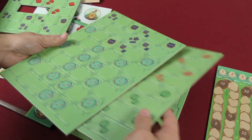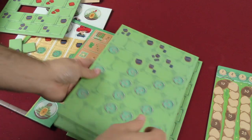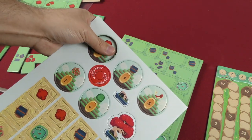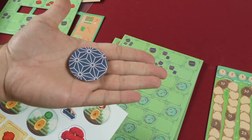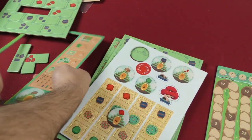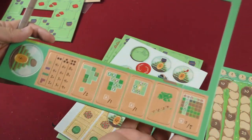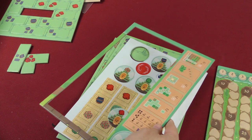What else have we got? Different colors. And then over here some other tokens, such as these here. That's all there is to it. We've also got that, and another one of these.